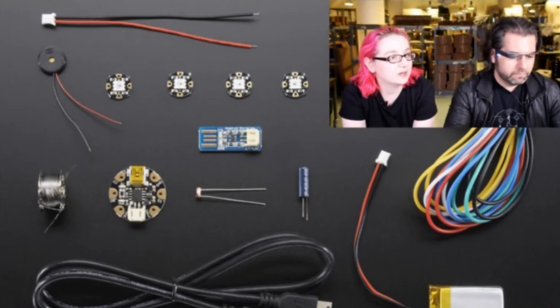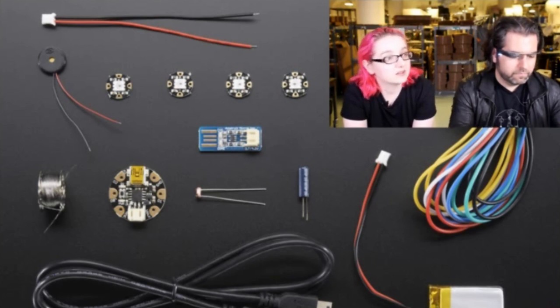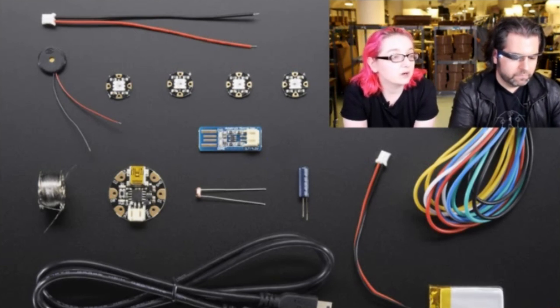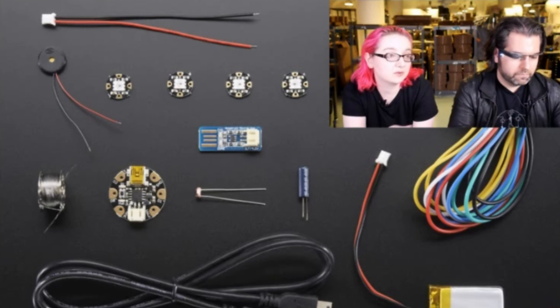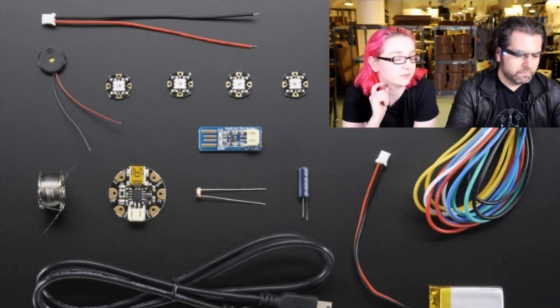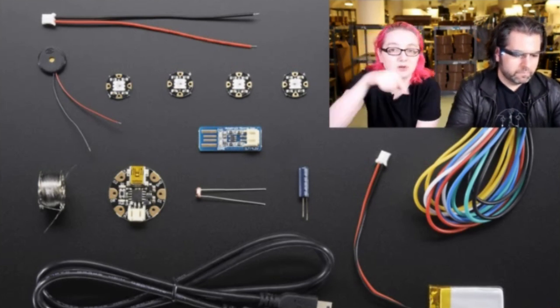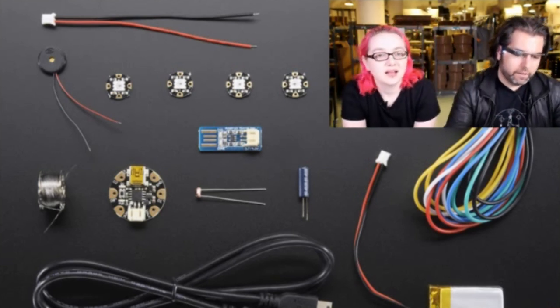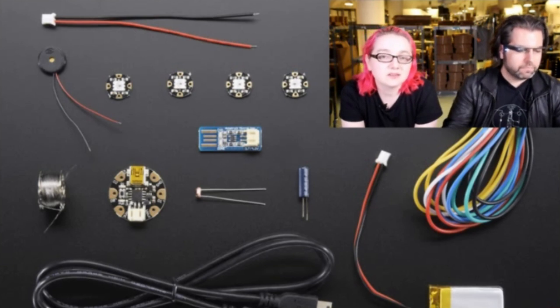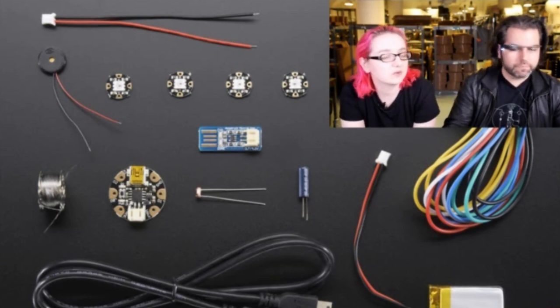This is a Gemma Mini Sensor Starter Pack, which comes with a Gemma, some really nice stainless steel conductive thread, a little piezo for beeping, four Flora NeoPixels, a battery charger, a vibration sensor, a light sensor, a USB cable for charging and programming, and some alligator clips underneath. It's a little pack with a little discount. We'll be doing some projects with this pack.